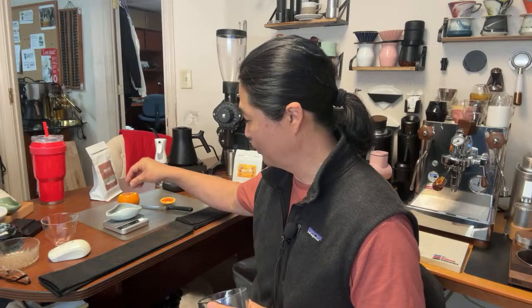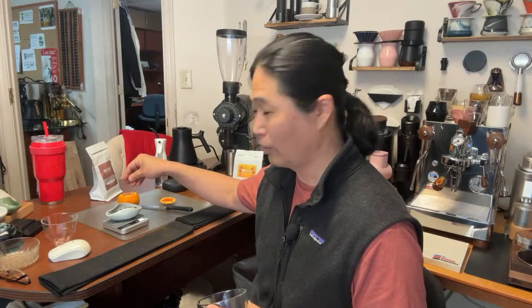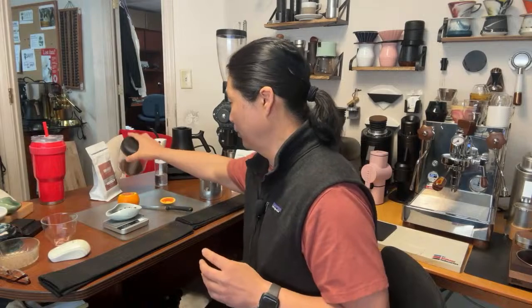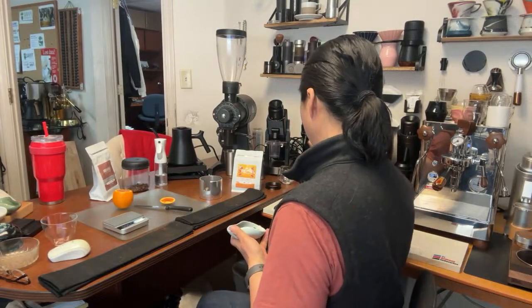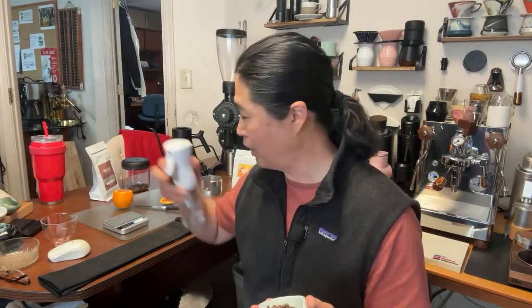So this is one of those times. Standard 18 grams — this is the dark roast Neapolitan. I'm gonna add the orange on the top, which means it's gonna be orange espresso. The tasting notes are obviously going to be orange and chocolate — smooth. Sounds wonderful.